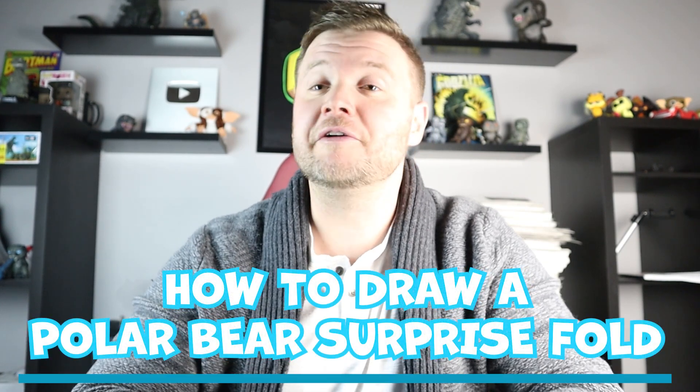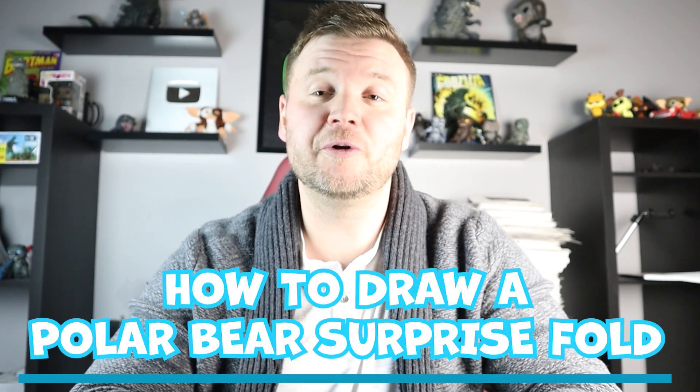Hey everyone, how's it going? Now that we're finally in winter and it's getting cold out and lots of snow, I thought it'd be fun to start off winter with a fun polar bear surprise fold. Let's hope you follow along and enjoy this video today.